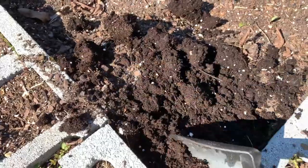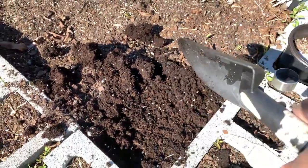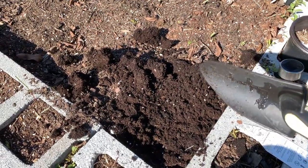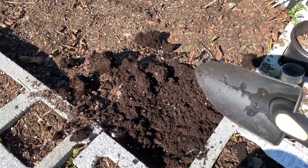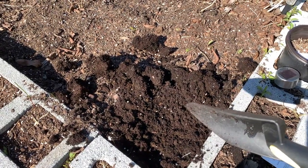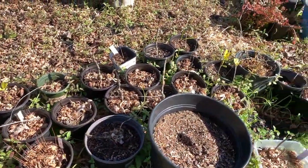I'm going to continue adding more dirt in, and I'm not going to bore you with me adding the dirt in. So once I have all my dirt into the bed and leveled out, I'll show you what it looks like.